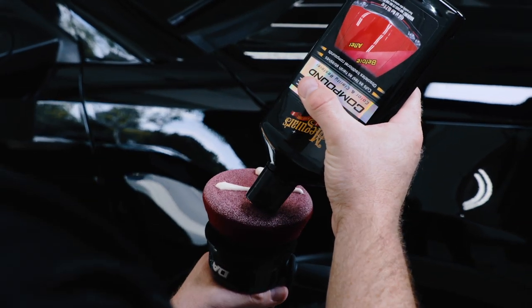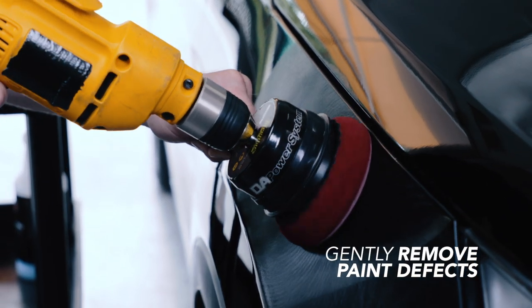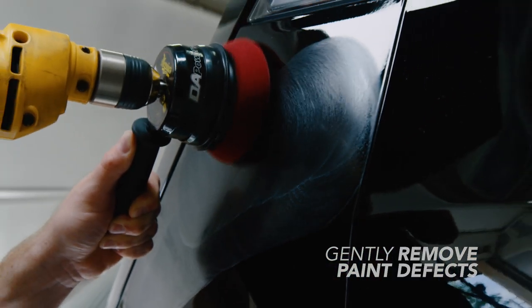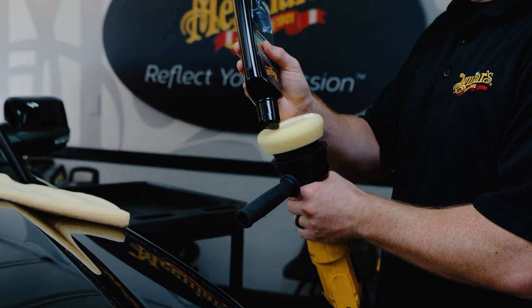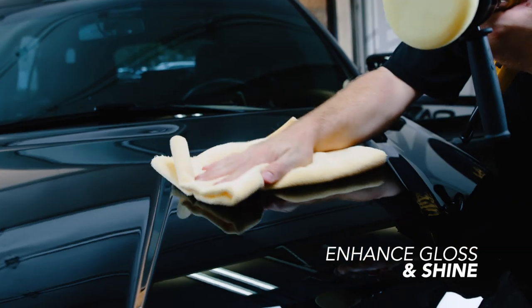With Ultimate Compound and the DA Compound Pad, you can quickly remove oxidation, scratches, swirls and water spots without harming your paint. Ultimate Polish and DA Polish Pad help to create deep, wet reflections and prepare your paint for wax.